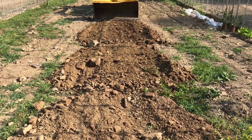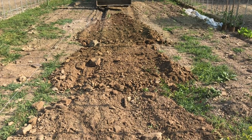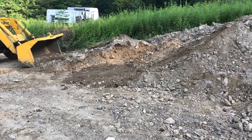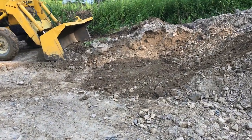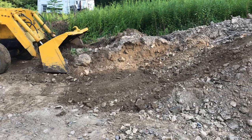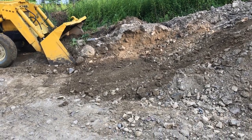The more time you spend with your tractor, the more you'll be able to understand what it takes to get that dirt scooped up, unload it, and then back drag into a smooth finish. Eventually it'll be like working with an extension of your hand.